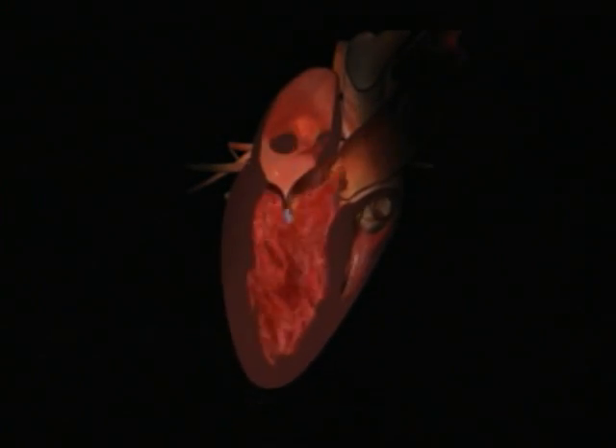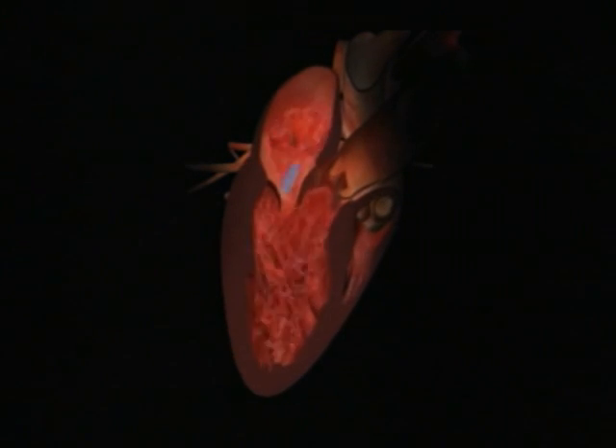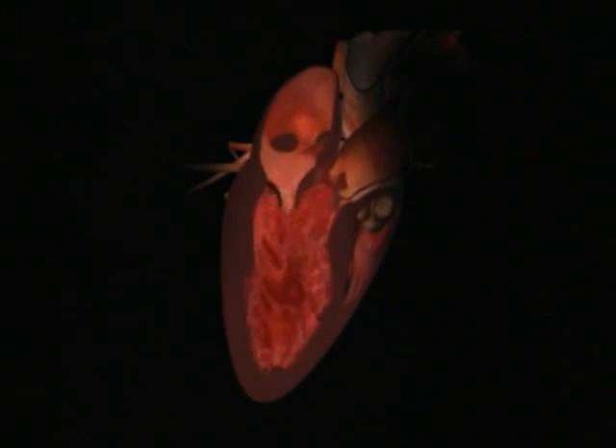We have a couple of videos here. We're looking at an illustration of what mitral regurgitation would be. If you look here where the blue is going up, that's not supposed to be going there. The flow going to the right side would be the aortic valve; the flow going straight up would be the mitral valve.